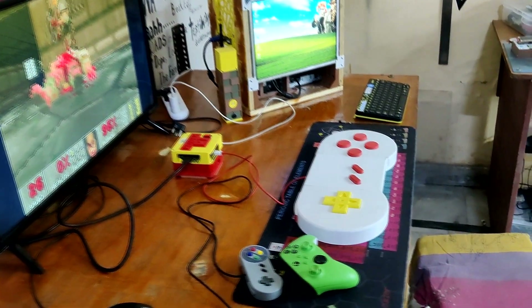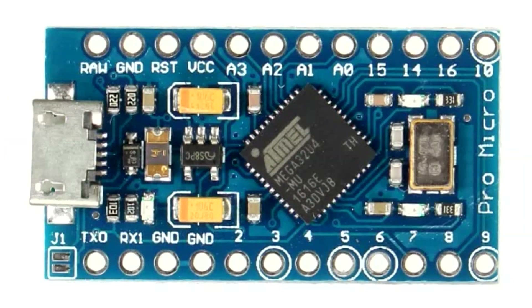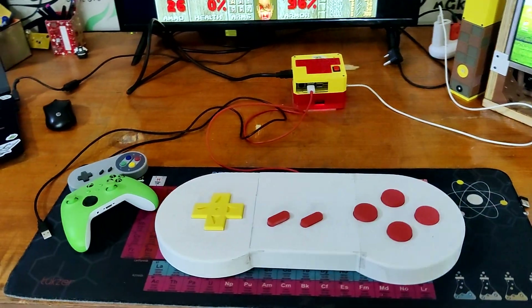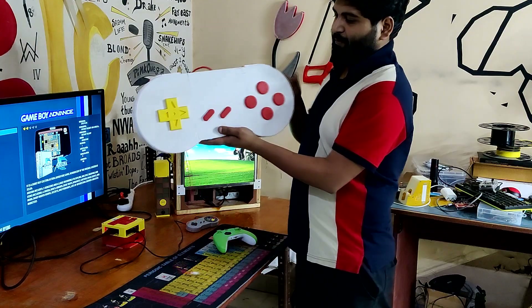This project uses a Xiao MCU, but any MCU that supports HID can be used in its place — for instance, an Arduino Leonardo, Micro, Pro Micro, or even an RP2040. Well, that is it for today folks. I will be back soon with a new project, so stay tuned for that. Peace out.